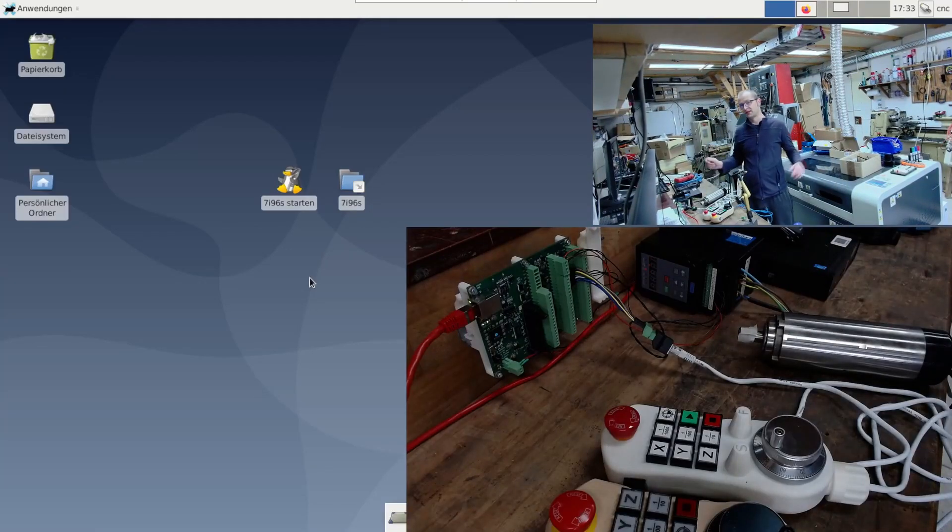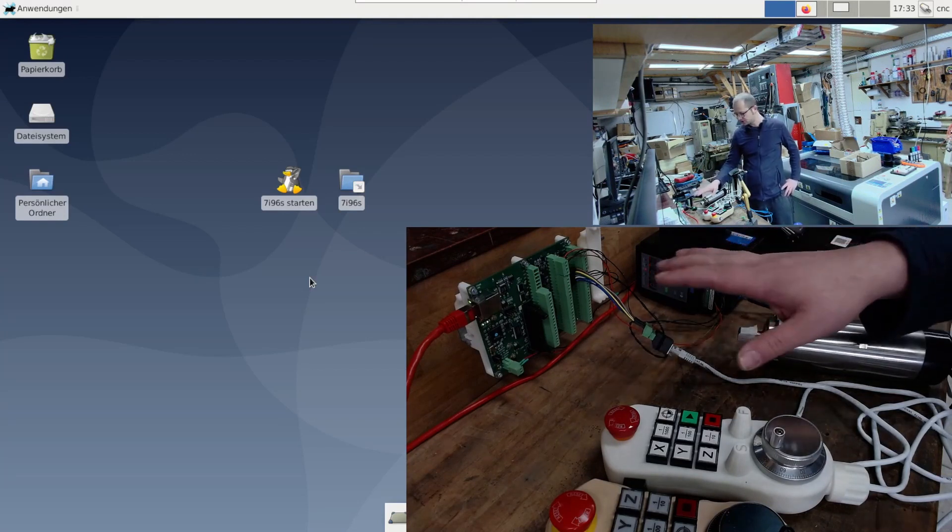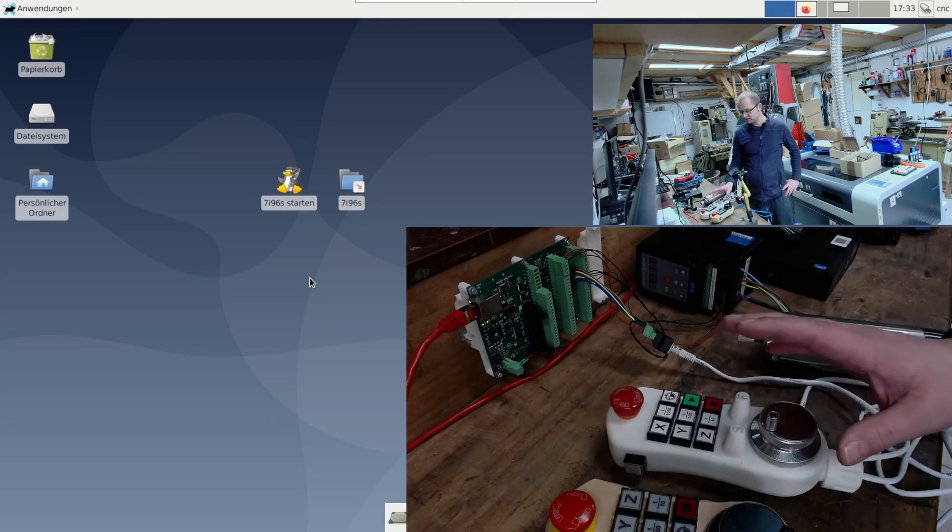Hello, greetings. The next video of the 7i96s. The structure is essentially the same. The spindle is still connected and now a handwheel is added, namely the Tom simple handle.